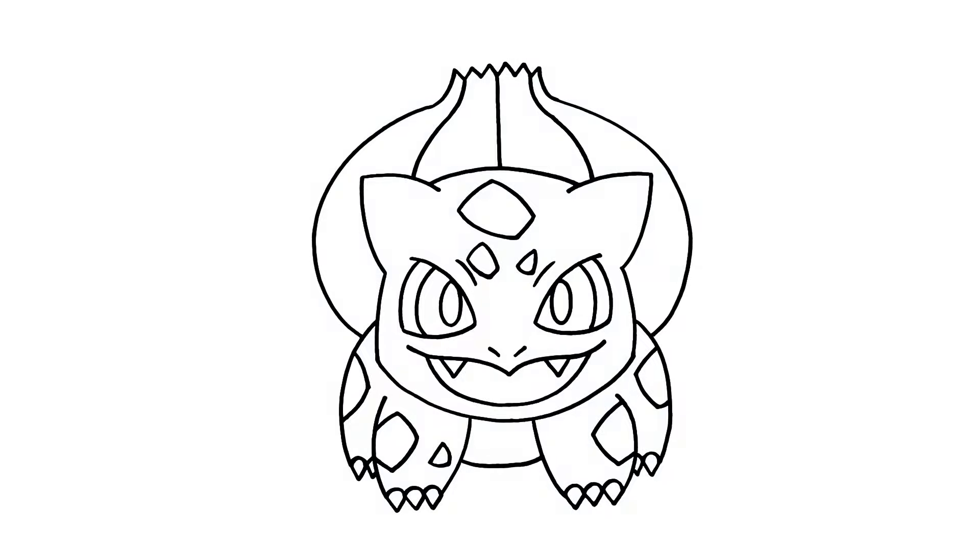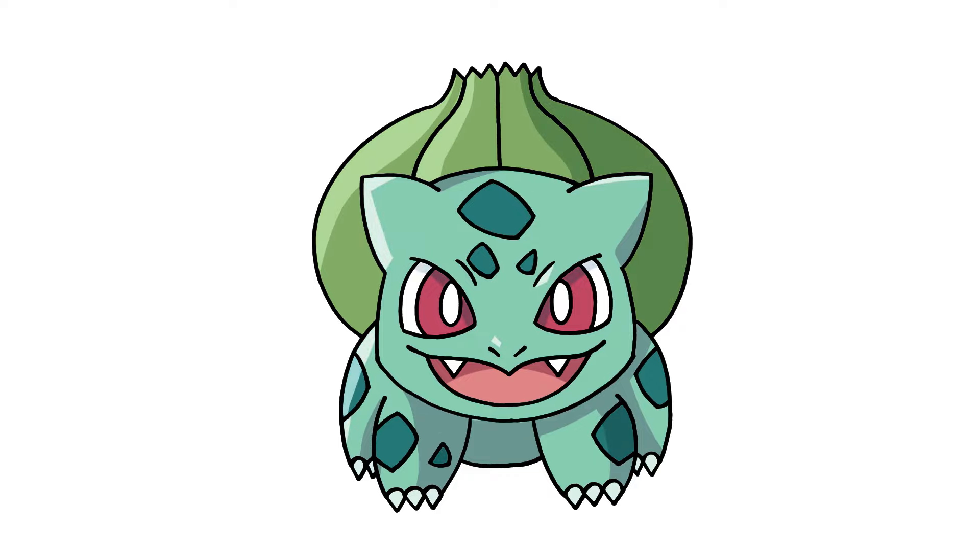And that's pretty much it, there's Bulbasaur from Pokémon. I hope you enjoyed today's lesson. Make sure you subscribe and send me your request in the comments below. Thanks for watching and we'll see you again soon.